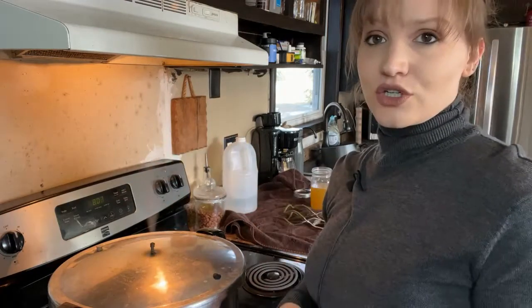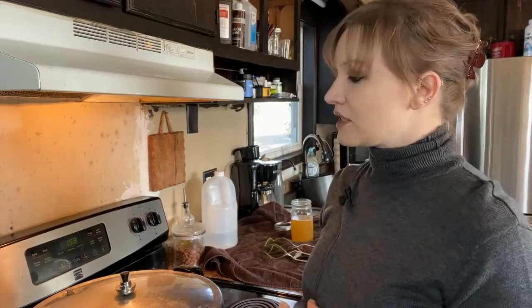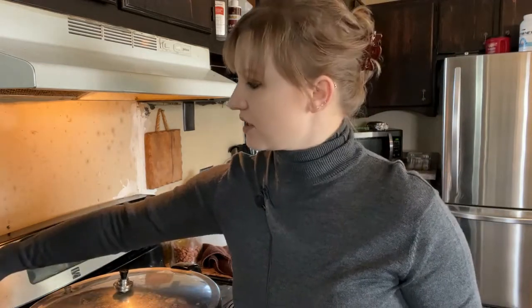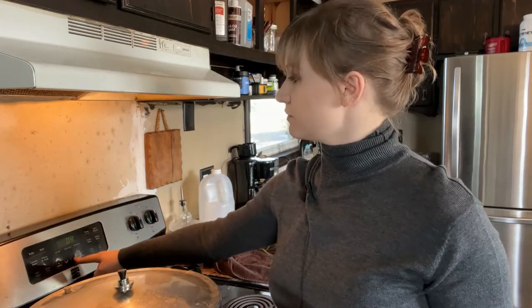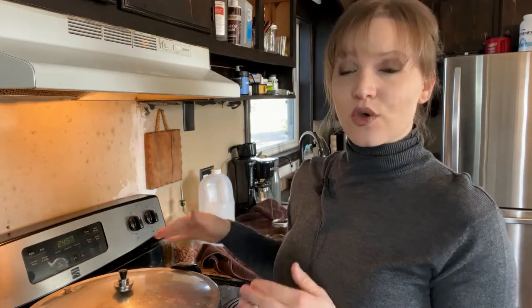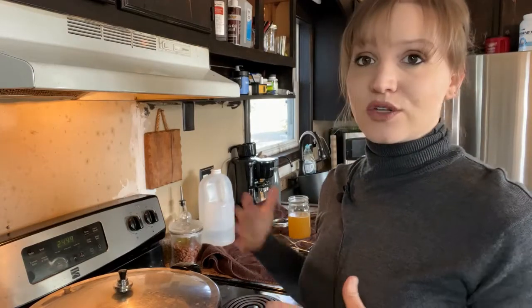After you have exhausted the steam for 10 minutes, you're going to put your pressure regulator on. We are using 10 pounds of pressure. We are going to wait until the pressure regulator starts rocking back and forth in a steady motion — that is when we start the timer for 25 minutes for quart size jars. If you are doing pint size jars it is 20 minutes. If the pressure regulator starts rocking too much, you can turn your heat down a little bit to maintain a steady rocking motion.